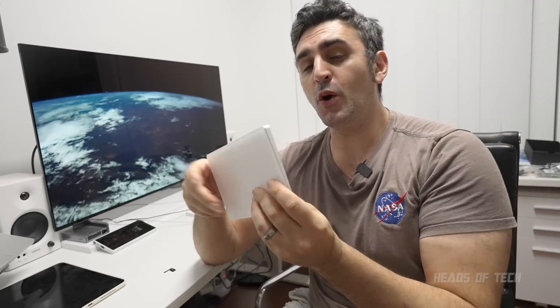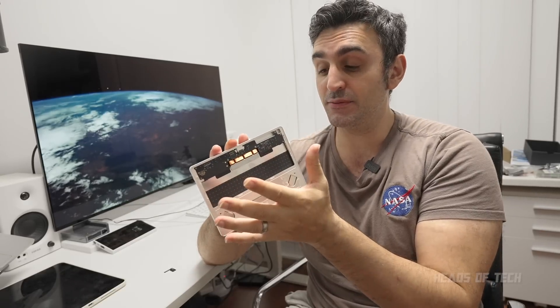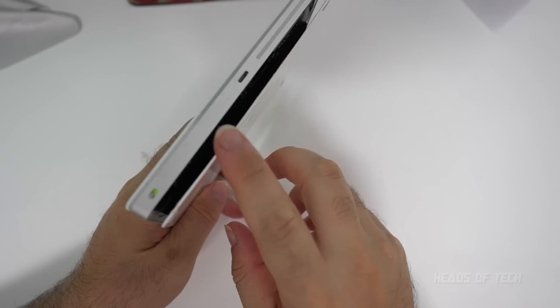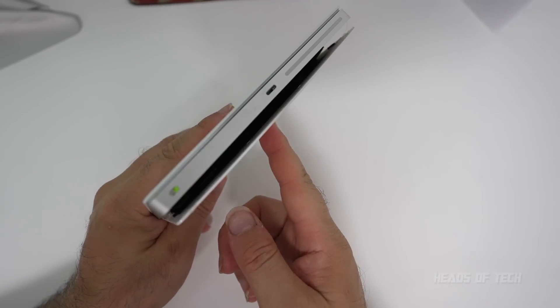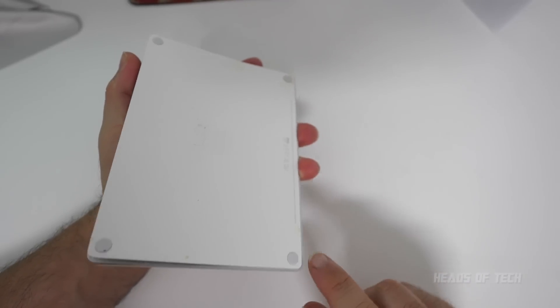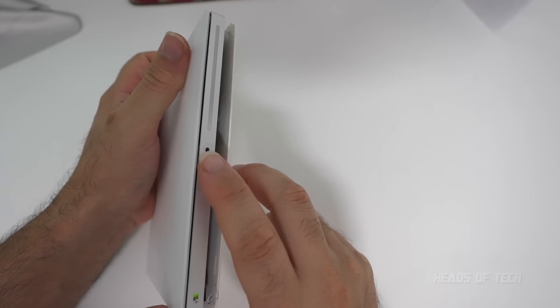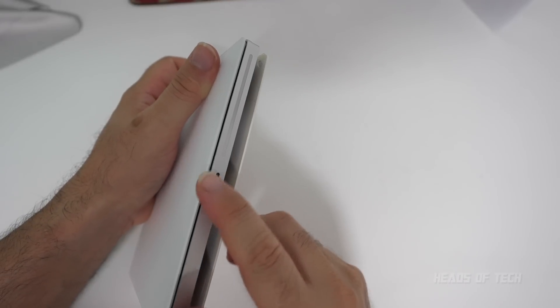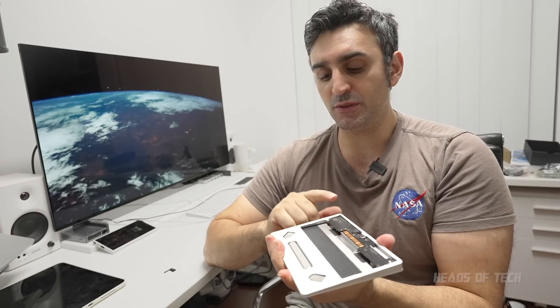Hey guys, welcome to the show today. We're going to be opening up our Magic Trackpad 2 because the battery has swelled up and it was kind of encasing itself. We have a problem — the battery inside has started to expand, which makes it a fire hazard. In this episode we're going to be trying to remove it and see if we can still use it wired, because I never use it wireless anyway.